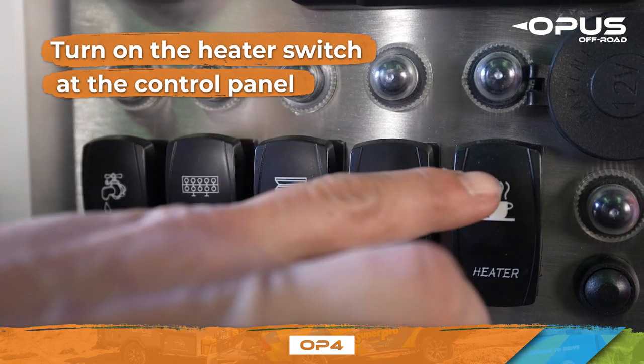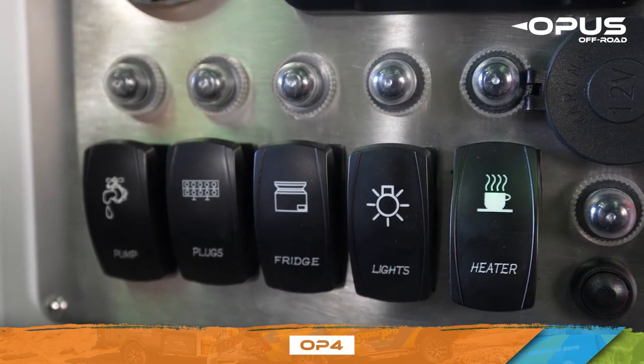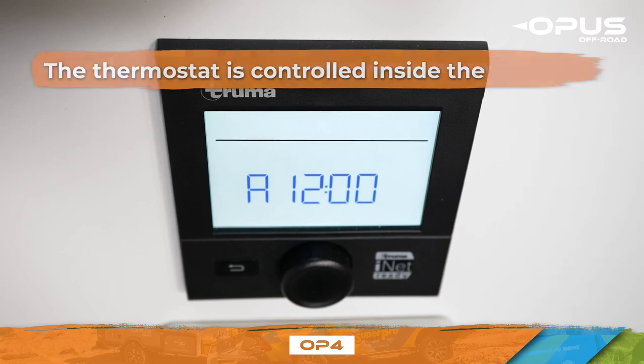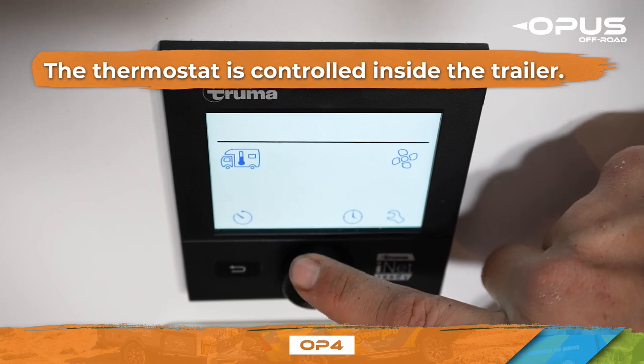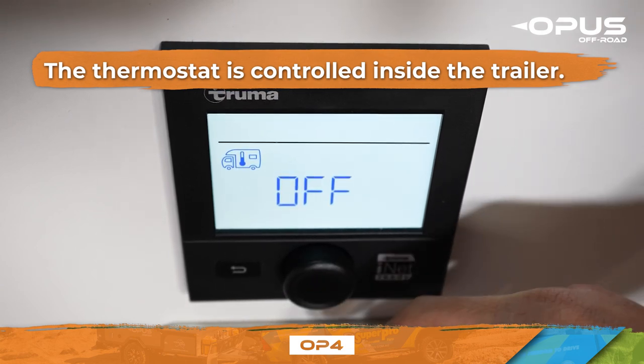To use your propane heater, turn on the heater switch at the control panel. Ensure the propane tank is open and the regulator is functioning properly. The thermostat is controlled inside your trailer. Simply use the center knob to select the blinking caravan icon and then adjust the thermostat to your desired temperature.